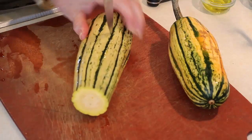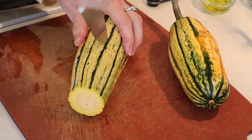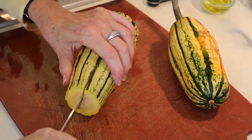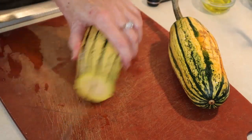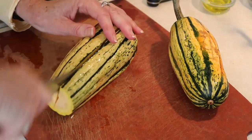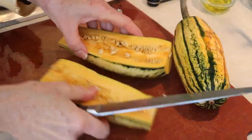Now because it's striped, it makes it a little easier to score it and cut it in half. If you've seen any of my other videos, you know I've had hand surgery on one hand and need to have it on the other hand, so I'm not as slick at cutting these things in half as most of you are going to be.